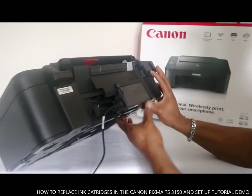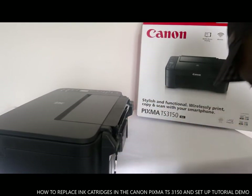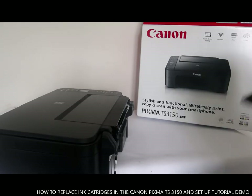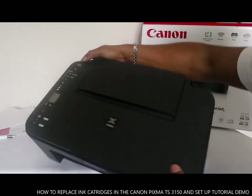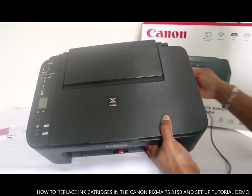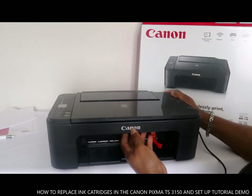Once you've connected the USB cable or plugged it into power, you press this button here and you'll see a green light. The next thing to do is open this compartment here.